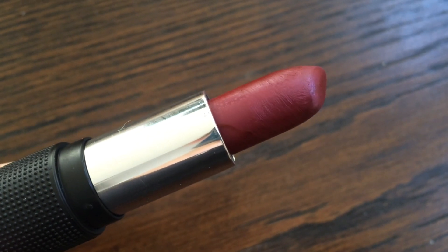It is daytime, so I don't want it to be too bold. What I'm going to be doing is take the lipstick, dab it on my lips, and then use my lip brush to perfect my edges.